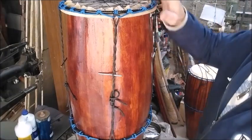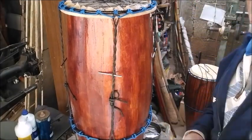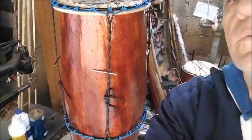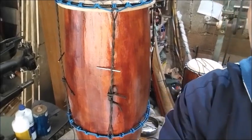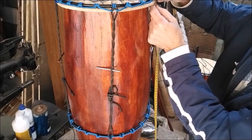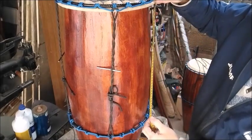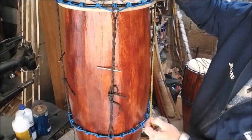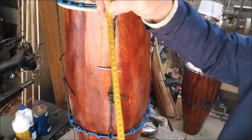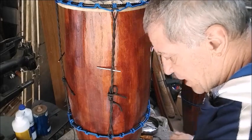Now we'll measure this length here. You measure the height from here down to the bottom. It came to 40 centimeters. So you'll place the tape here.